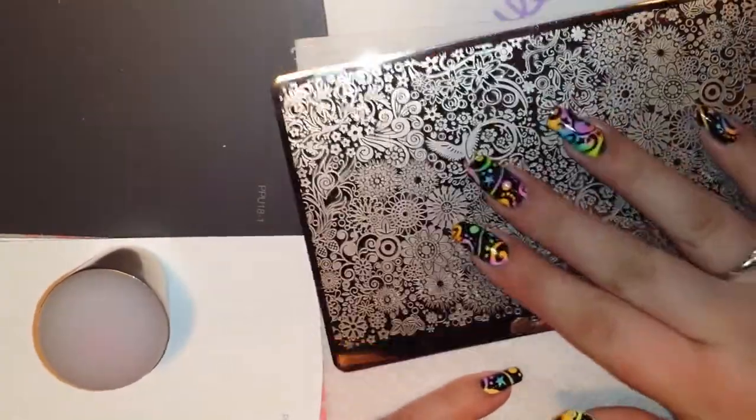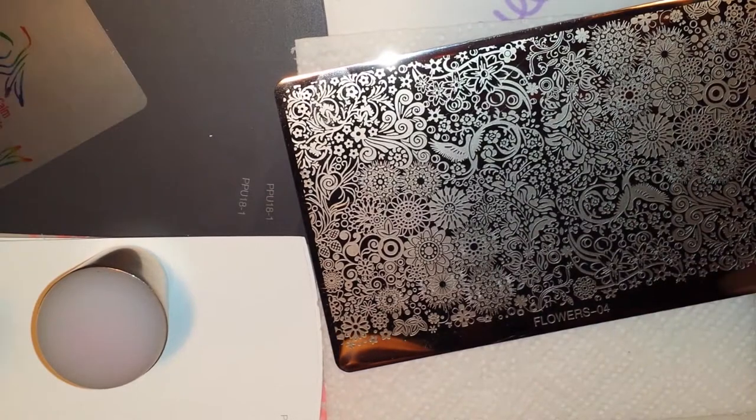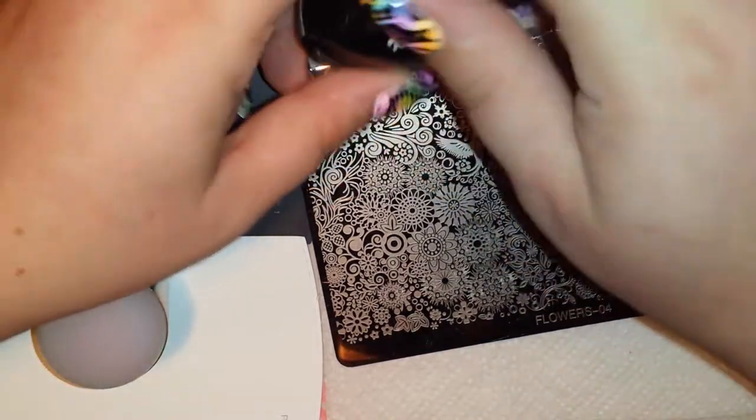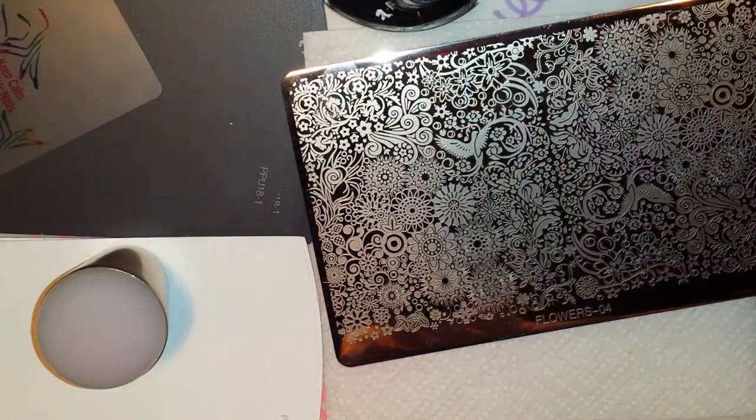I think these plates are beautiful. The two that I have pick up amazingly, so fingers crossed that these ones will do the same thing. And I'll make sure I link this seller down below for you guys.